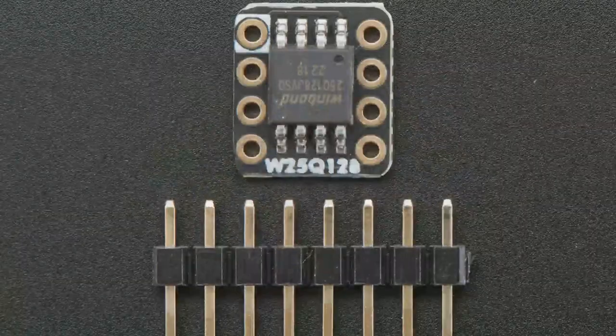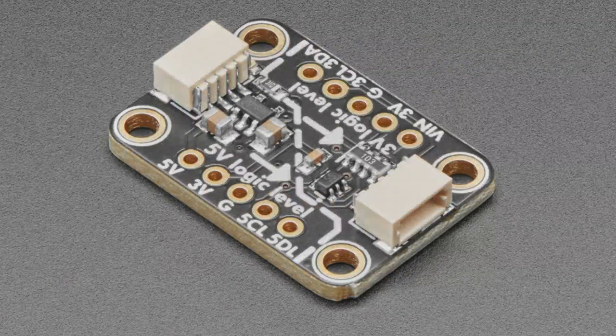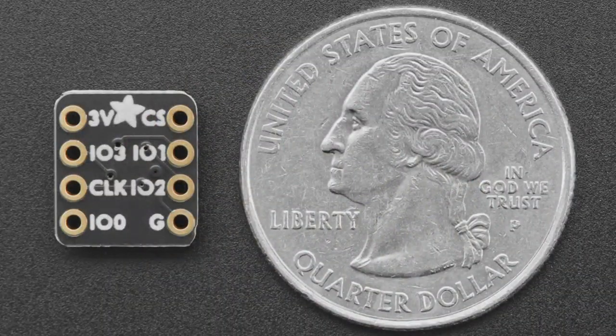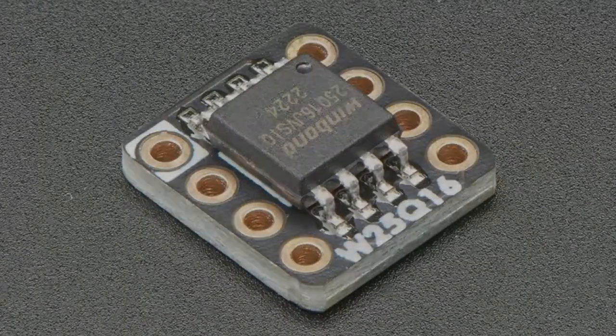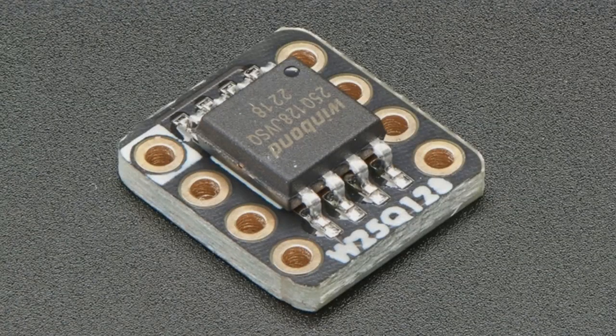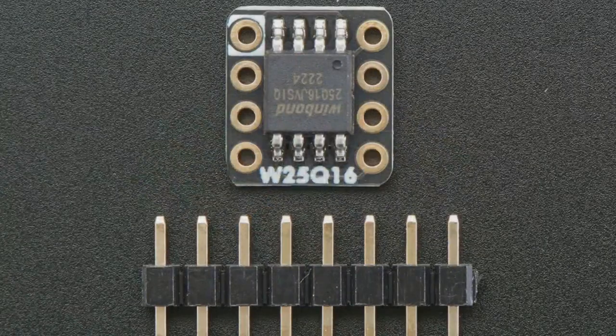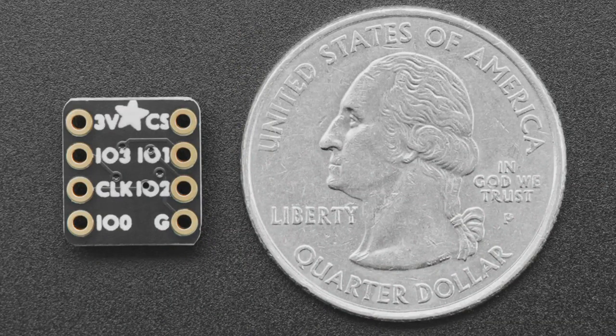We also have the 64, which is 64 megabit, 8 megabyte, and then finally the 128 megabit, which is 16 megabytes. So there are three variants: 16, 64, and 128 megabit. Each one is the W25Q — basically the quad version, the QSPI version of these chips.